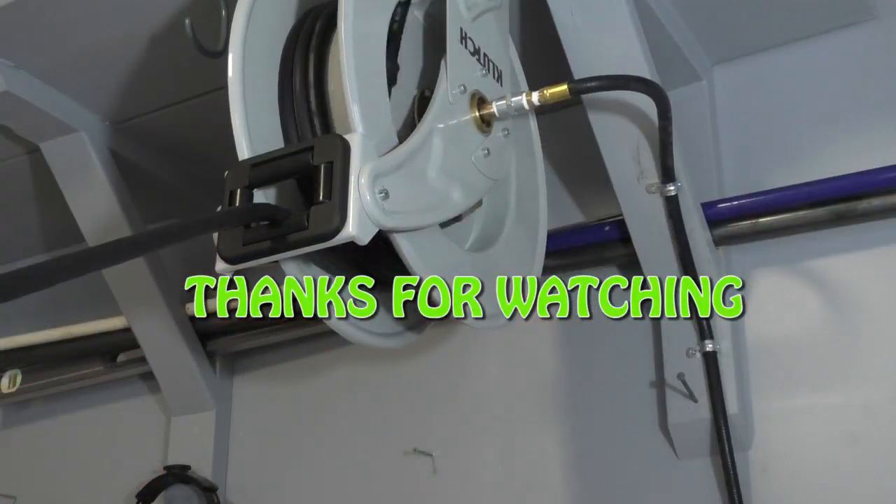Thank you guys so much for joining me. Don't forget to hit the subscribe button and join our great community. Give me a thumbs up — you know it means a lot to me. Thank you guys, we'll see you in the next video.